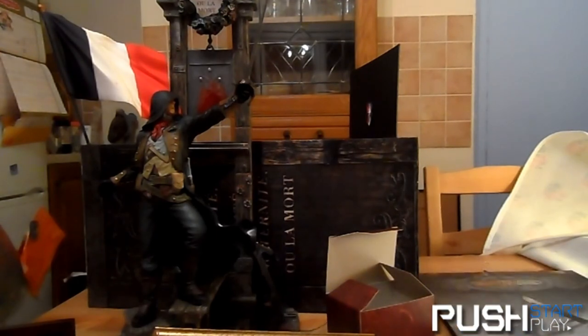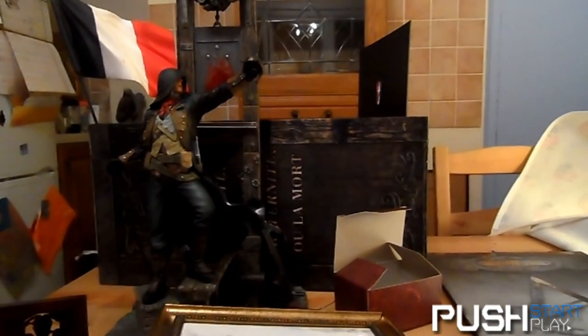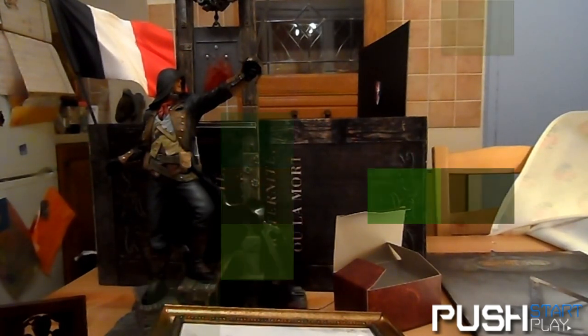That concludes my unboxing video. Thank you very much for watching, and once all the big bugs are ironed out, I hope you enjoy Assassin's Creed Unity. Ciao for now.